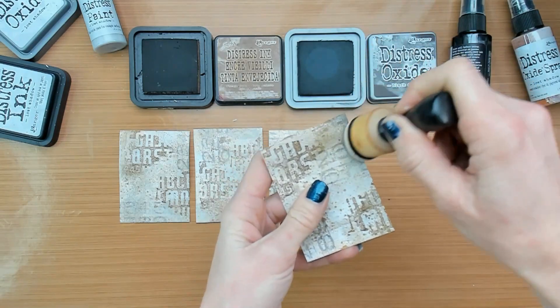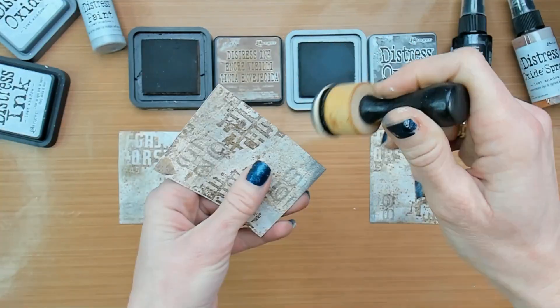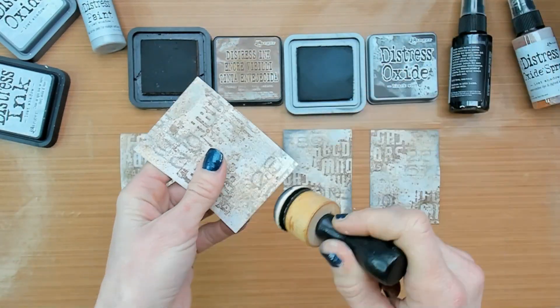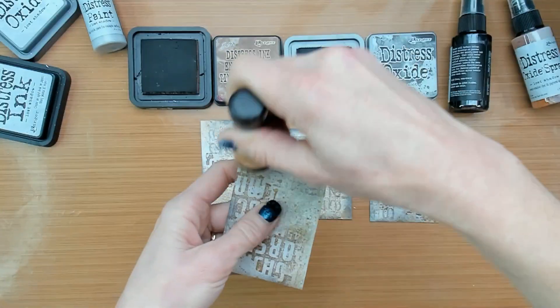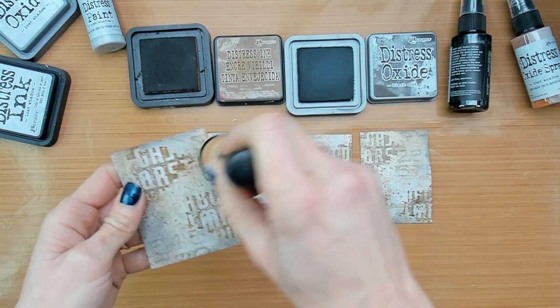I would also like to add some extra color to the cards. I'm using the Distress Ink Vintage Photo and also the Distress Oxide Pad Black Soot. While doing this I am keeping in mind that I do want to see the Lost Shadow color, so I'm adding just a little bit on the sides and on the edges.